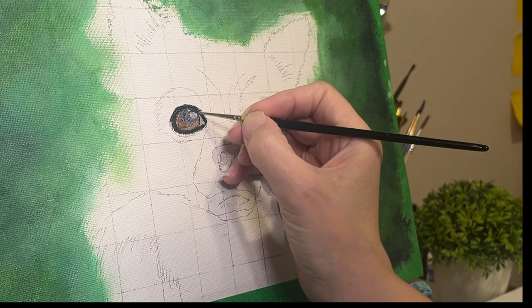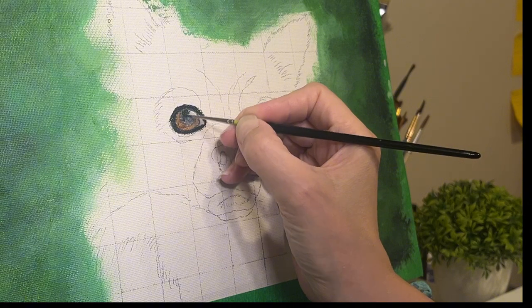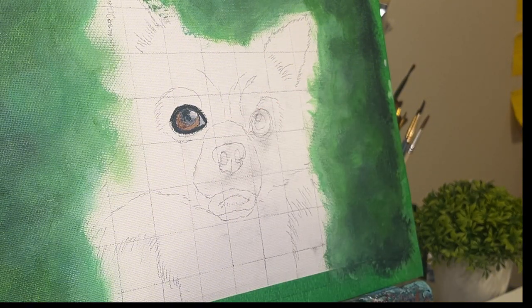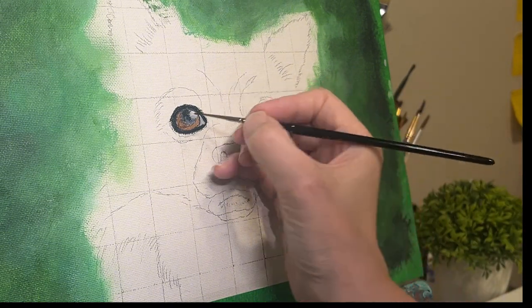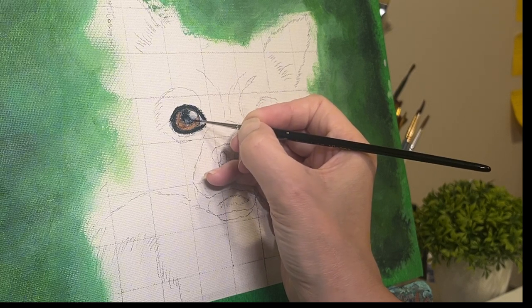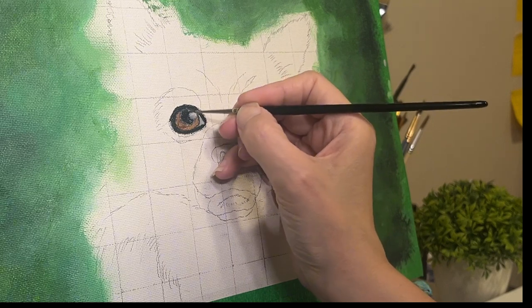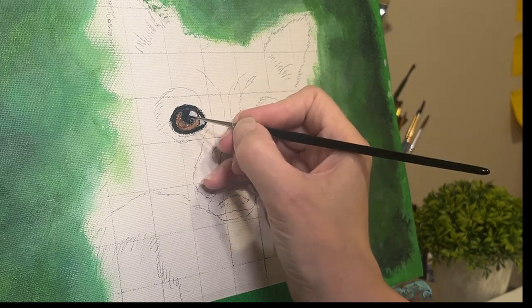Now I'm going in, for sure, in the pupil with Mars Black and making it as black as possible. I'm a little scared to do that at the beginning — sometimes I just have to get over my fear and just do it. But I find it easier to make adjustments or correct things when it's a Payne's Gray base versus a Mars Black base.